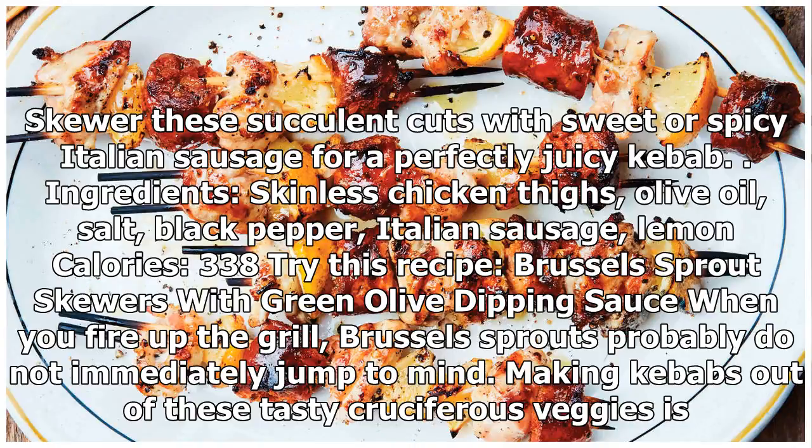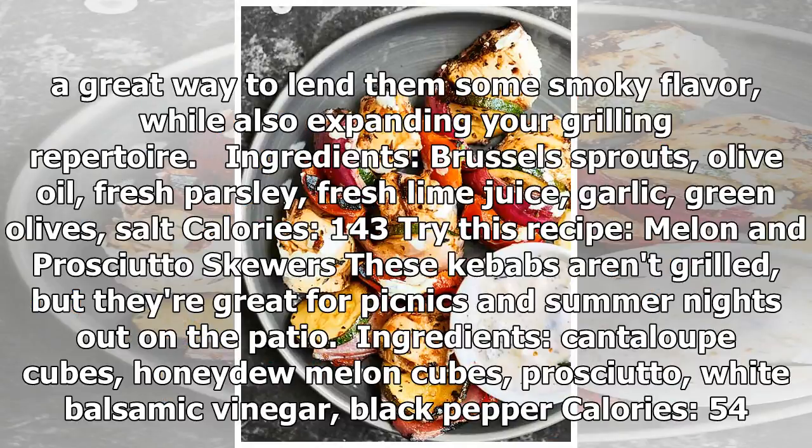Try this recipe: Brussels sprout skewers with green olive dipping sauce. When you fire up the grill, Brussels sprouts probably do not immediately jump to mind. Making kebabs out of these tasty cruciferous veggies is a great way to lend them some smoky flavor while also expanding your grilling repertoire. Ingredients: Brussels sprouts, olive oil, fresh parsley, fresh lime juice, garlic, green olives, salt. Calories: 143.